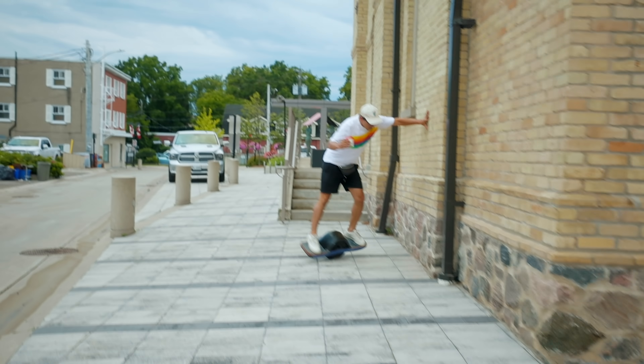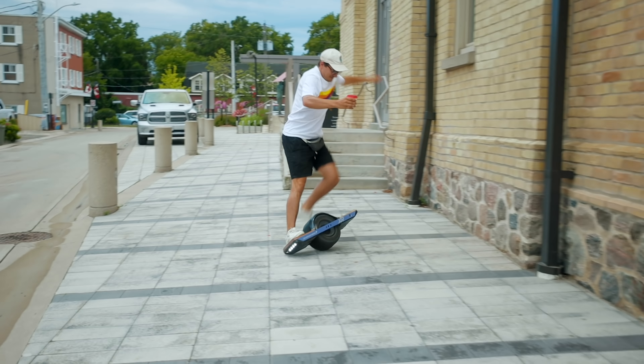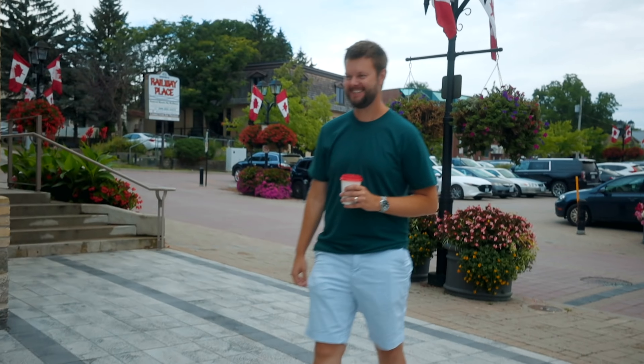I'm gonna let him try the one wheel because I don't want to bash my skull today. There's nothing like watching people try the one wheel for the first time. It's a good time.